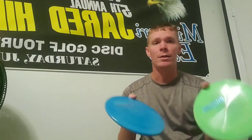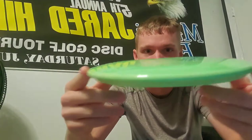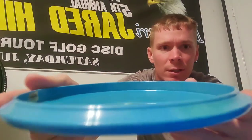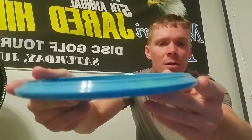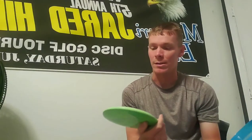First time I've seen these at all. All right, we got two of them here. First impressions — you can definitely notice there's a bead on it. Let's try to get a good profile picture here. It's got a slight dome to it, not too much. You can definitely see the bead on it. I'm gonna go get these a toss out in the field and give a review.